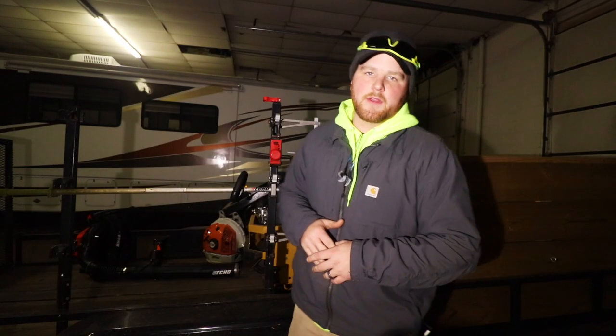My name is Dylan with Solo Cuts Landscaping. I work full time and run a solo landscape company, bringing you guys along the way and documenting my journey.